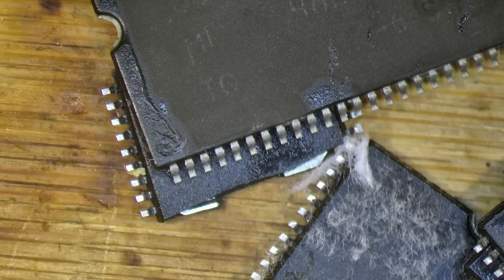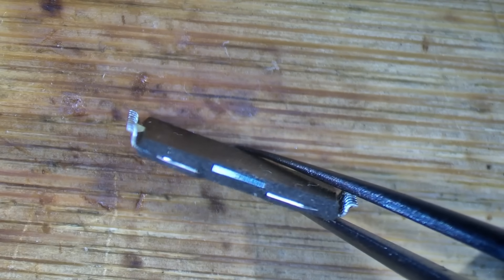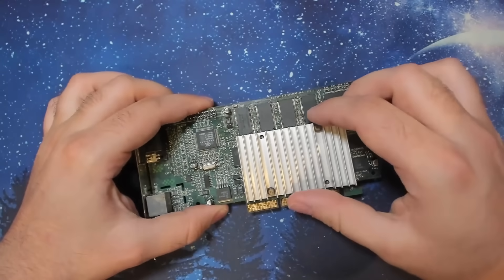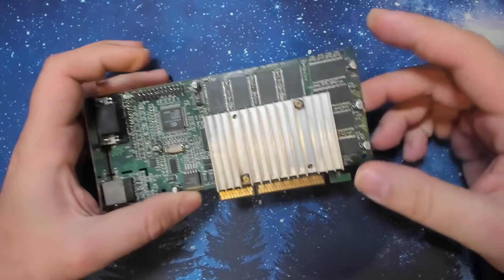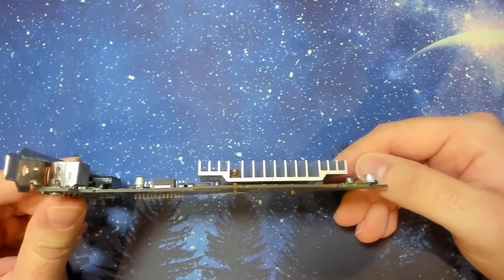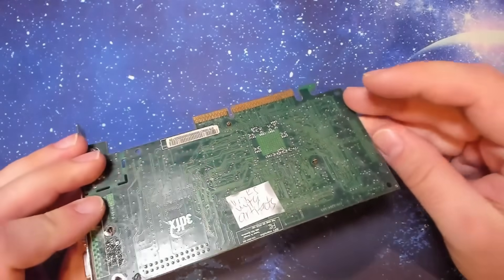These, I think, are the original chips. And yes, there is a broken chip in there — you can see the pins going out of the packaging. It's really good that this heatsink can be removed. I really don't like that they glued heatsinks with epoxy on those cards. Some of them at least — 3DFX, NVIDIA, ATI — everyone did it. It's so annoying. This one is perfect.